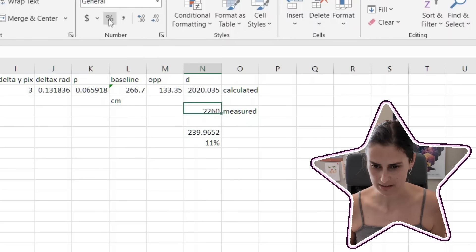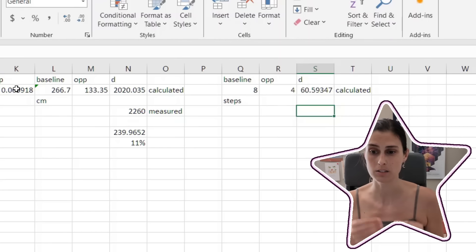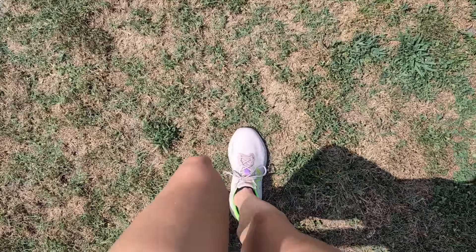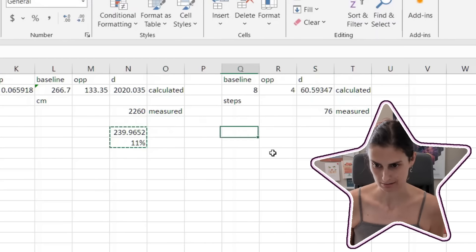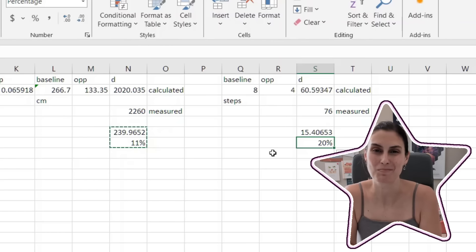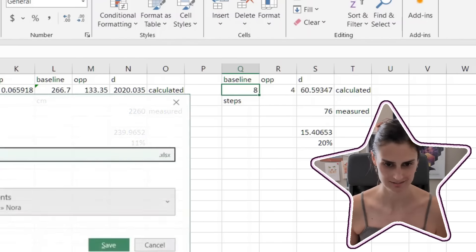I'm pretty proud of myself. Let's do it in steps now too — that's just going to be the same except our baseline was eight steps. So I thought it was going to take me about 61 steps. It was 76. I was a little bit more off on steps, but that kind of makes sense because it's a much less accurate way of measuring things. I hope you give this a try if you're curious to see if you can do it yourself and beat my 11% accuracy. A qualified success — and thank you so much for watching. I'll see you again soon. Bye.